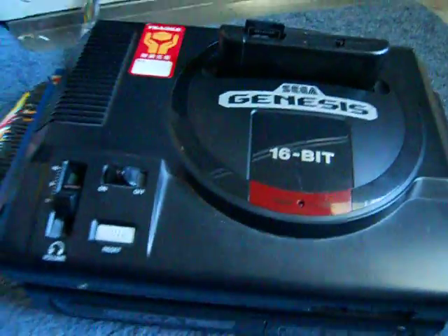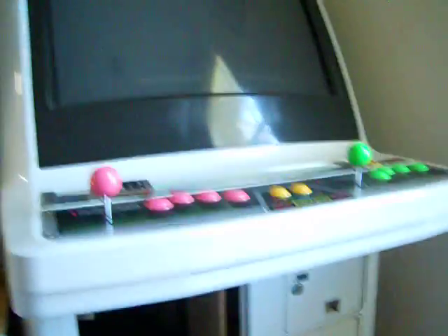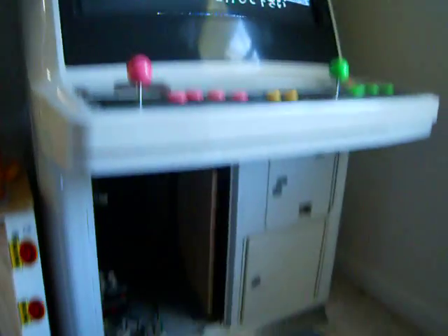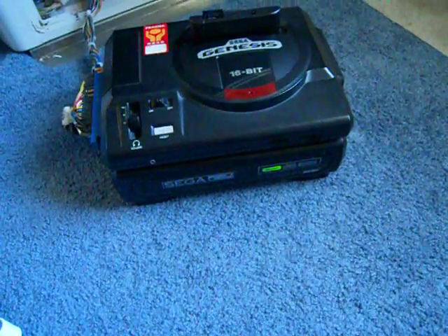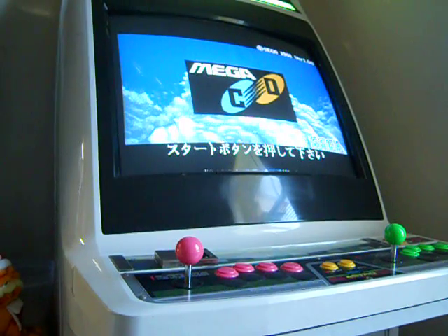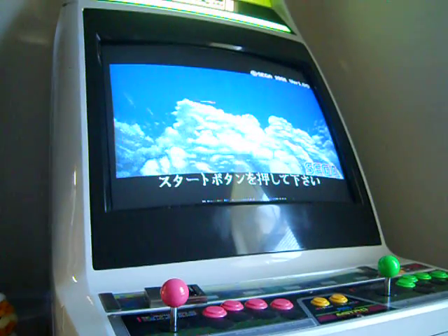So we'll go ahead and turn this on. I'm going to select game and go ahead and write the Japanese Mega CD BIOS to the cart. Right now my system is in Japanese mode, and as you can see, it is now a fully functioning Mega CD. So you can play all of those awesome Japanese Mega CD games.